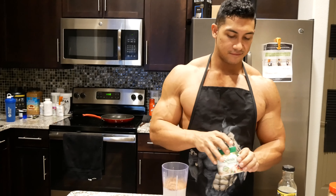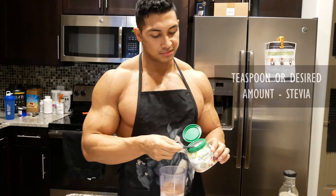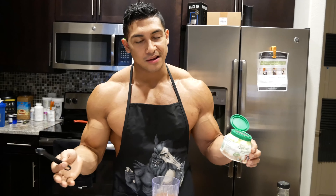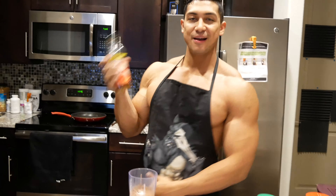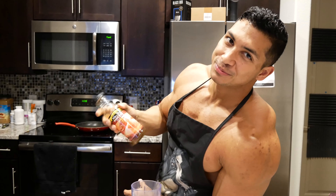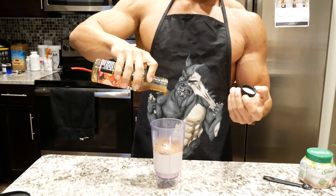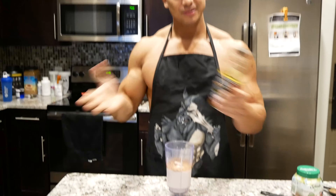And we have the stevia. I am doing half a teaspoon of this. Again, you can add more or less depending on what you want. No calories, it doesn't matter. And now our good old friend, Mr. Walden Farms pancake syrup. Just count — one, two, three. And that's literally it.